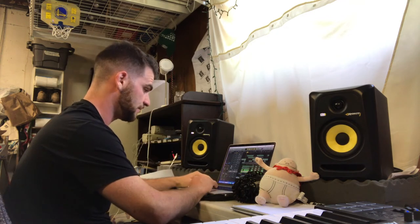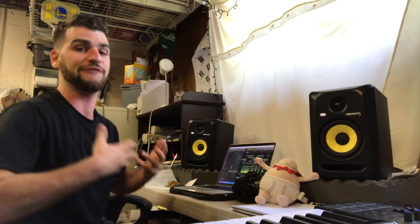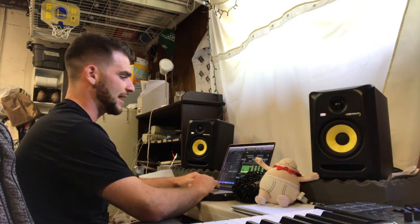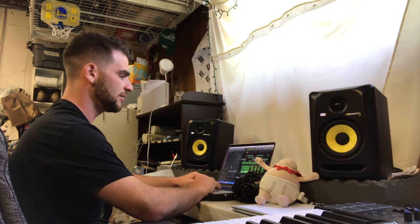Pretty solid kick. 808. One of the toughest things for me has always been the relationship between the kick and 808, and I feel like with this song I feel really good about how I did that. Got the hi-hats and the clap. All together — here's how the instrumental sounds for the hook.